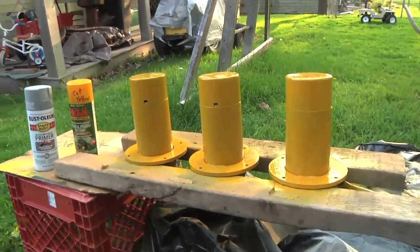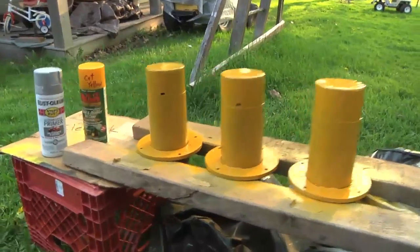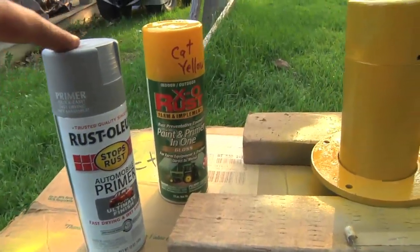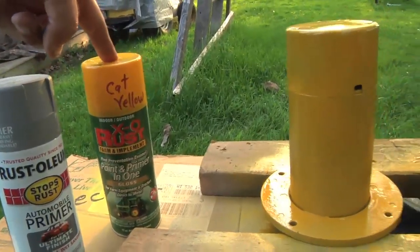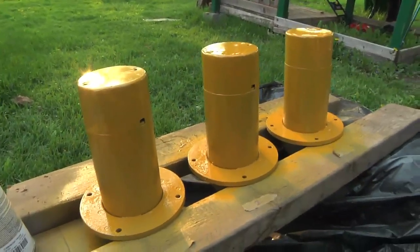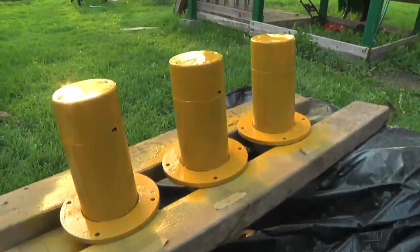I hit the motors with a coat of paint. So far I've got one coat of gray automotive primer and one coat of Caterpillar yellow. I'll let this dry for however long the can says, then come back and give it another coat.